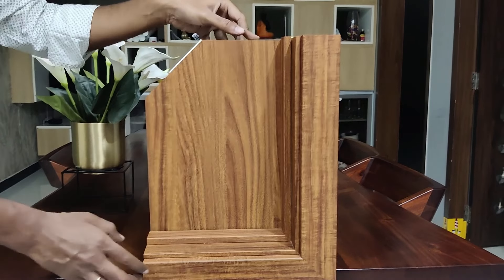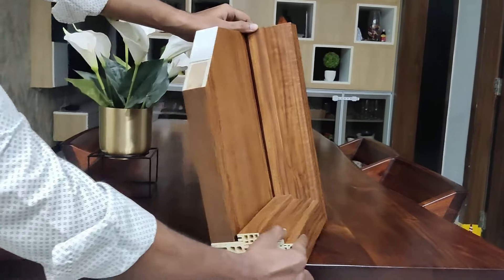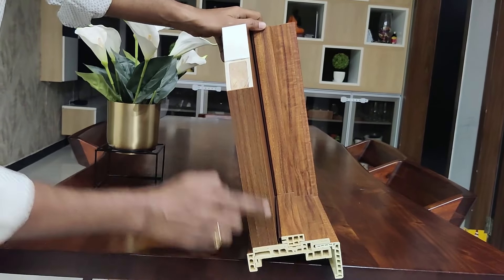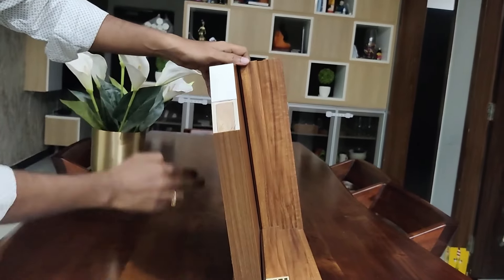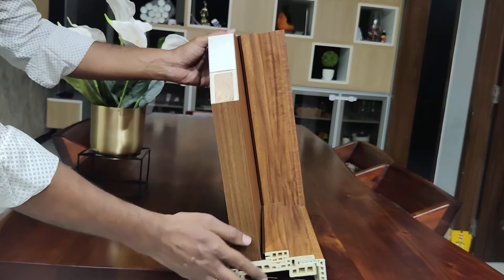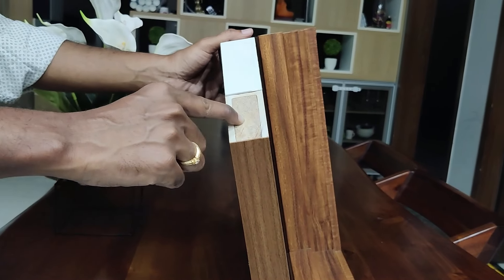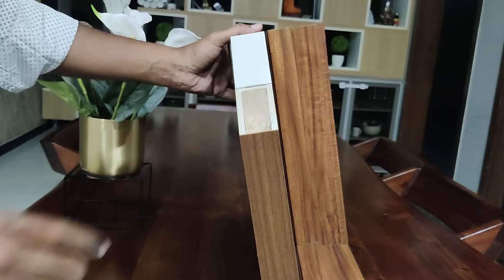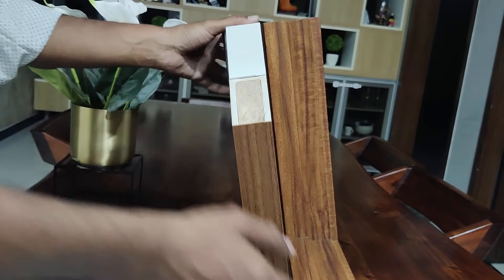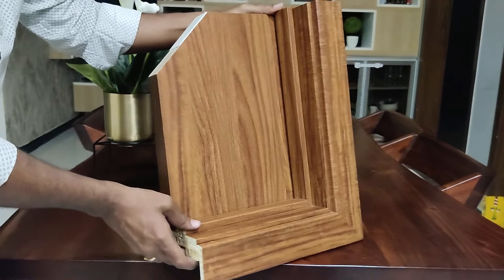In addition to the lamination, around the shutter on the four sides we do the edge band using pure hot glue. Here we are showing the cross section of the shutter where you can find the chambers. In this specific chamber you can find reinforcement, which is to give additional strength when fixing hardware like lock sets, hinges, or door stoppers.